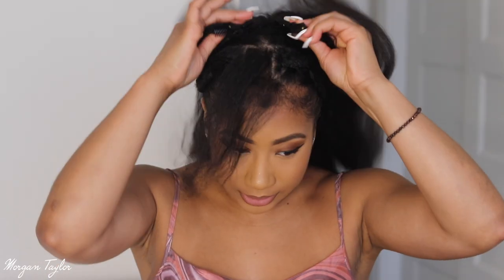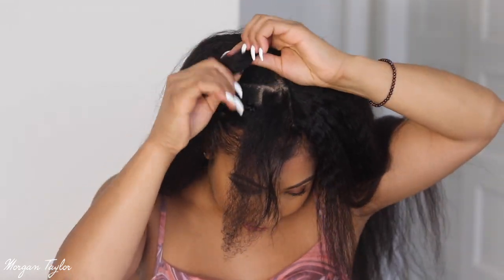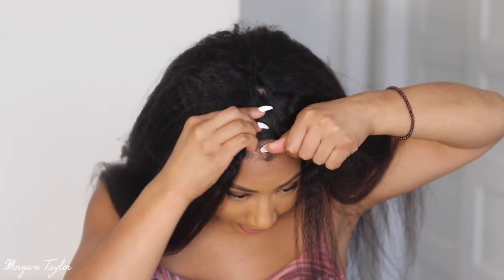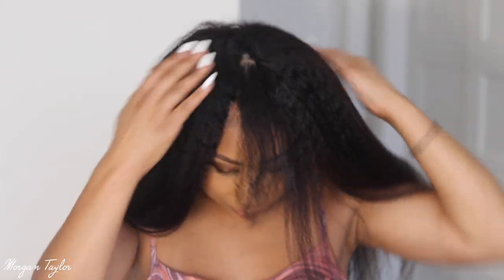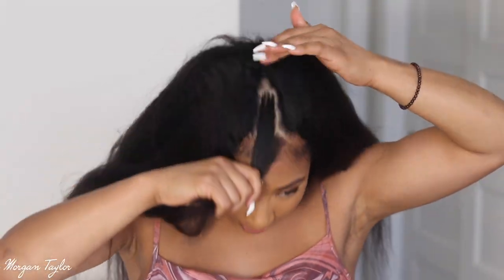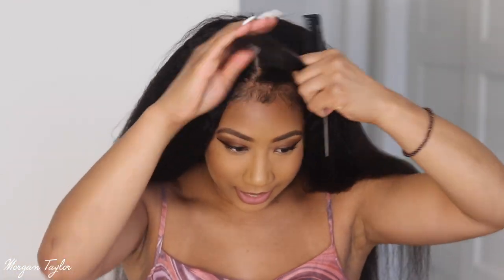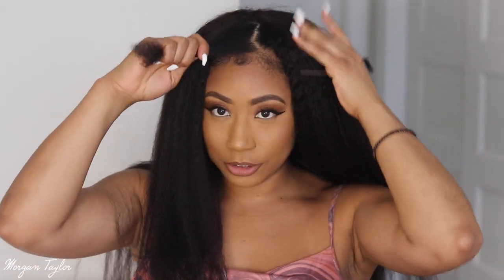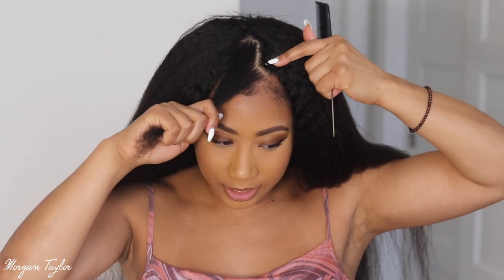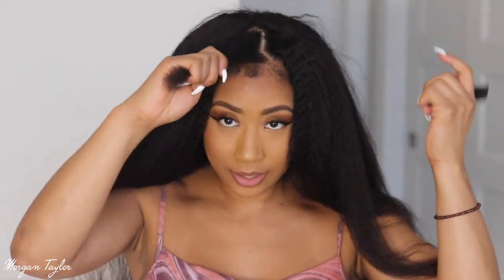I want to show y'all how easy this is. All you have to do is open up the snaps on the inside, then I like to start on one side — just put the snaps into my little anchor braid going on here, put it on the other side, snap it down, and pull the rest of it back down. Up here I should have left a little bit more hair out, but it's okay. Super easy — I only put the snap in right here, and this one too.